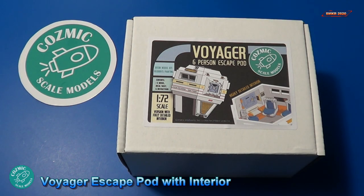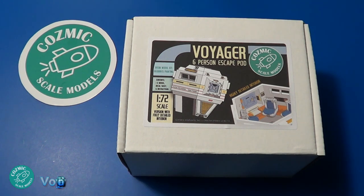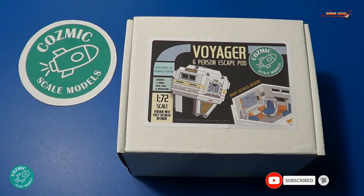Hi, this is Steve. Welcome back to Scale Model Kit Review. In this video I review the Cosmic Scale Models Voyager Six-Person Escape Pod. Now this is a resin kit, 1/72 scale with a fully detailed interior.